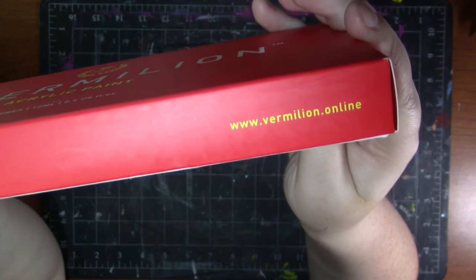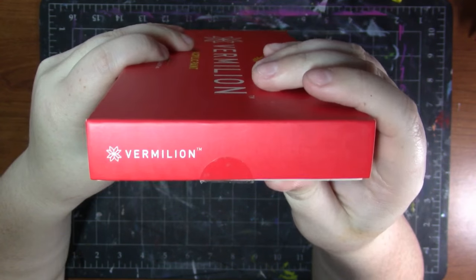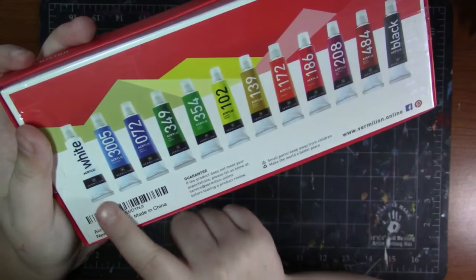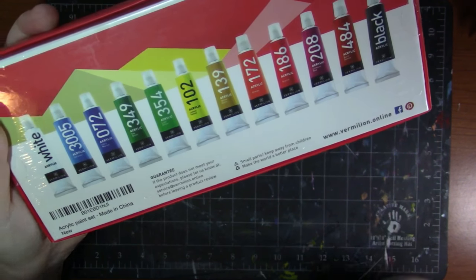On this side here is their website, vermilion.online. Here is the back of the box. It lists all the colors back here, but we're going to look at those more in depth, so we're not going to stay here long.